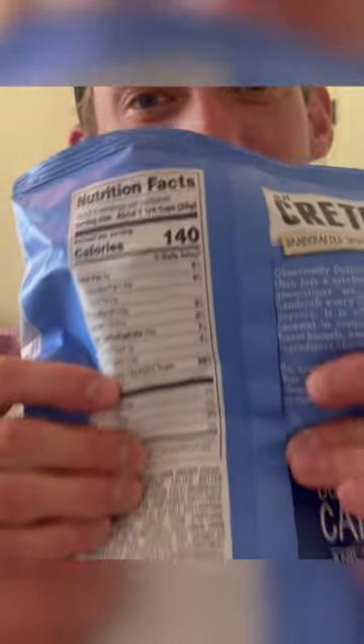First off, gotta call these things out as you see them — can we just make bags full again? The top is stacked with cheese, the cheese looks light, but we're gonna try it. We'll try a cheddar, we'll try caramel, we'll try the mix. First off, here's the cheddar.